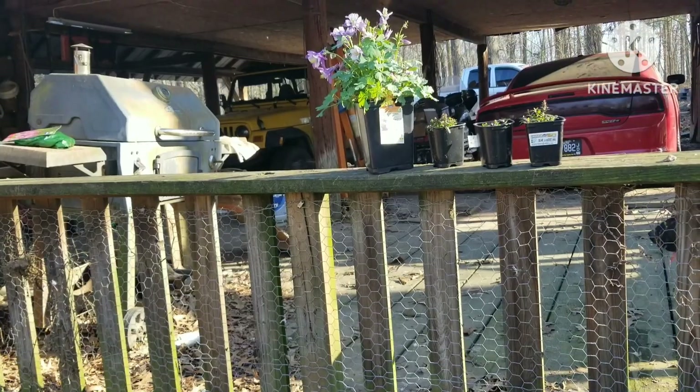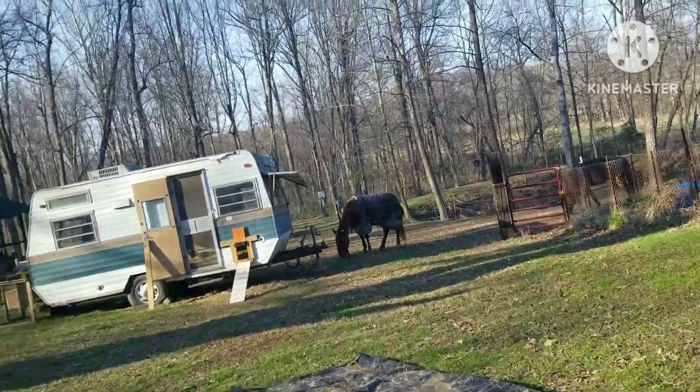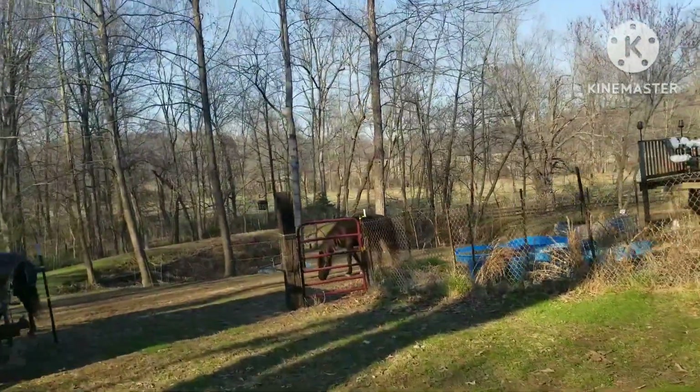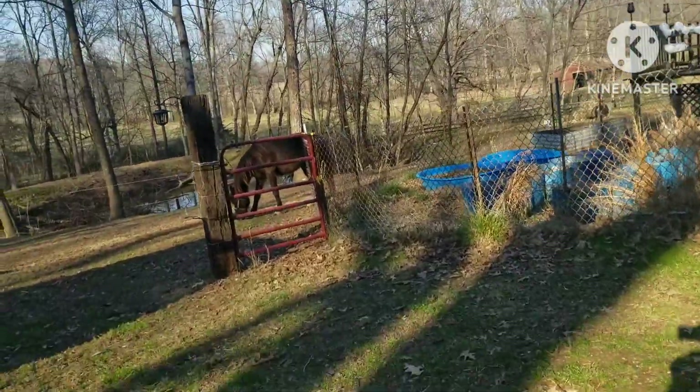Speaking of which, I said in the last video how I — sorry about that, that was weird, I didn't mean to hit the pause button. Anyway, I wanted to talk about the honeybee swarm trap, where we got it and stuff, since spring is coming.